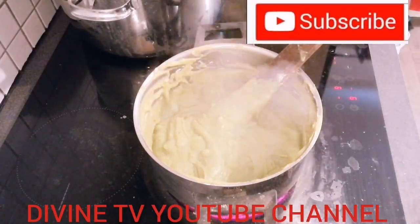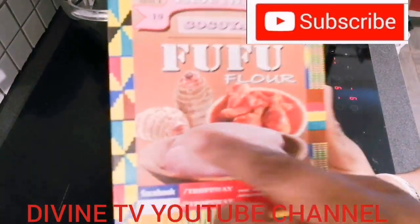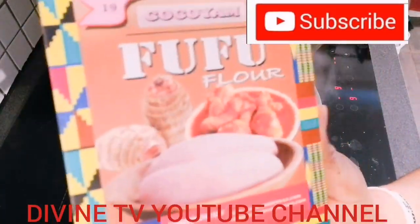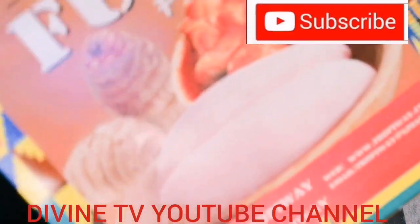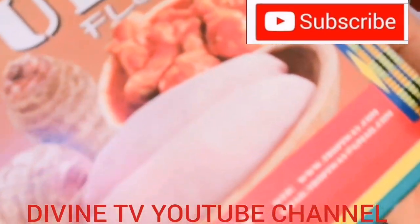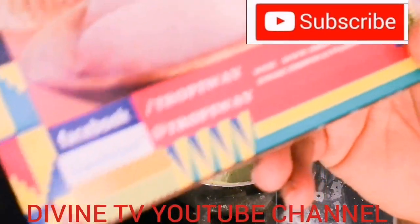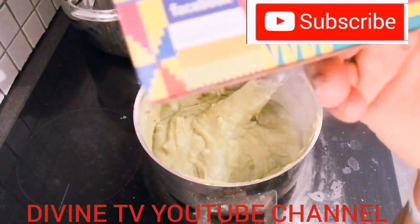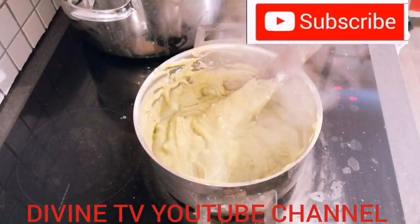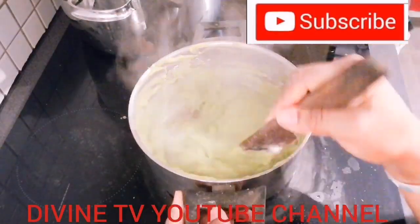Today I'm using cocoyam powder. If you don't have this powder, you can dry your cocoyam and blend it too — it's still the same, it will still give you the same results. It depends on what you want. I'm going to be eating it with pepper soup.